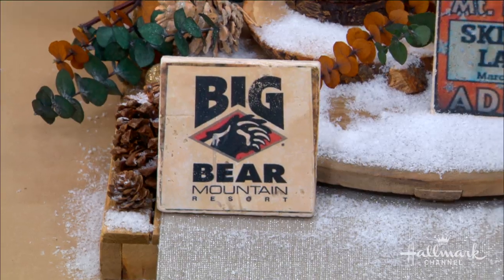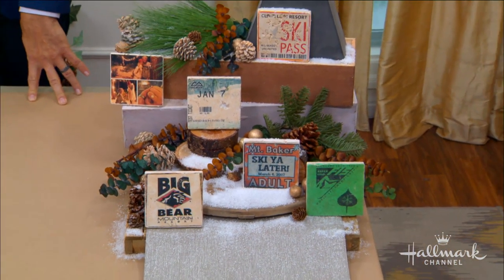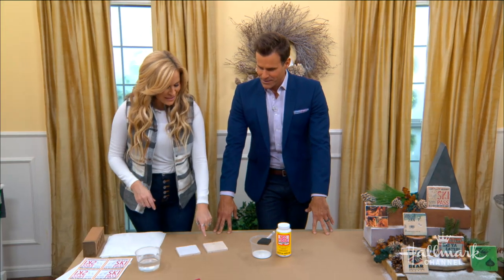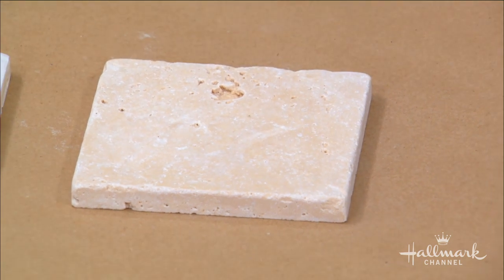The cool and creative way to repurpose old lift tickets and transform them into vintage ski pass coasters. So I was just realizing — they're travertine tiles. I also use those in my DIYs when I'm fixing up a house.